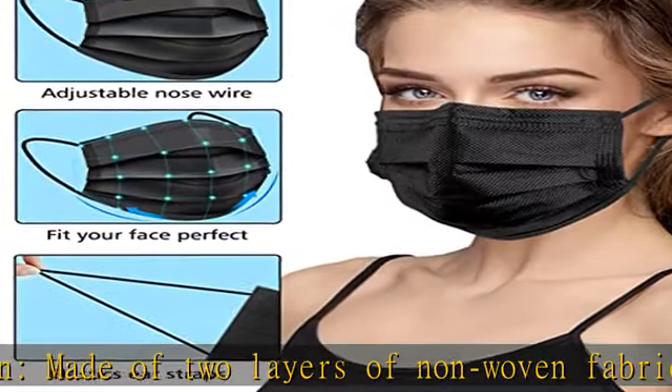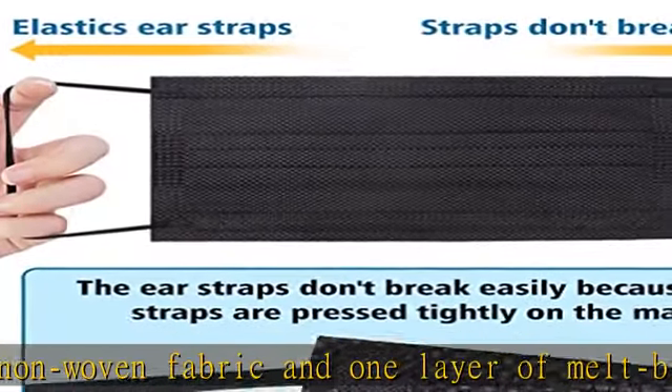These black masks are good for daily use. It's extra comfortable for all-day wear. Elastic ear straps.